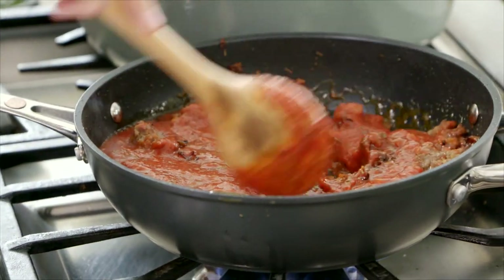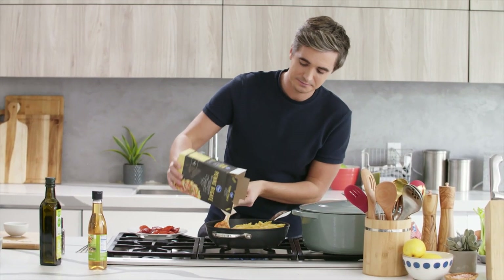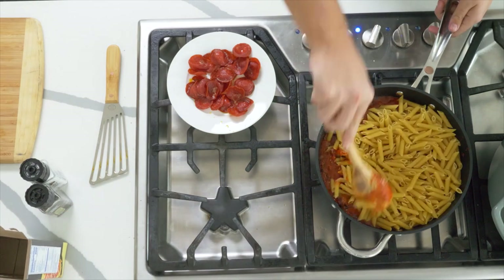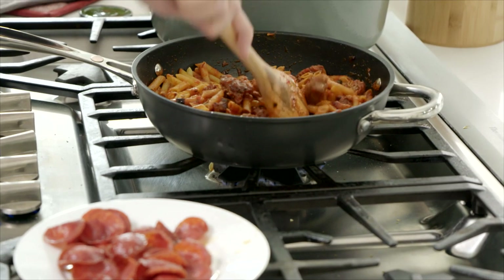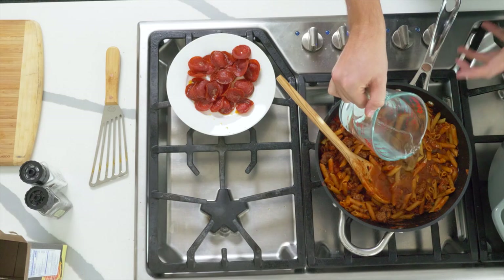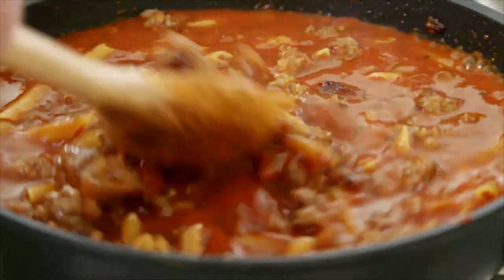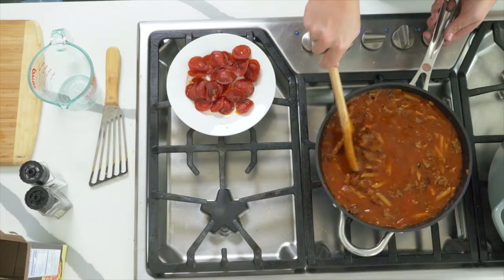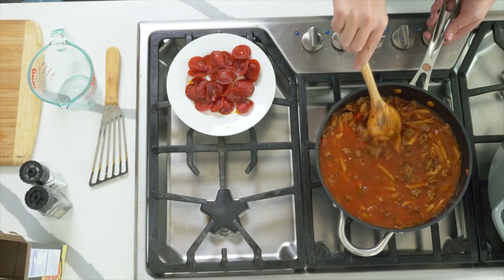Stir that through, and then to this beautiful meaty sauce, we're going to add our Kroger Pasta Penne straight into the pot. Give it a good stir. Once you have that dried pasta in there and it's nicely coated in the sauce, grab about four cups of water and add that straight to the pan. Essentially cook the pasta out risotto style — it takes a little moment to bring that up to temperature, then you can pour yourself a glass of wine. You're basically going to cook that pasta until it's al dente and it's soaked up all that water.